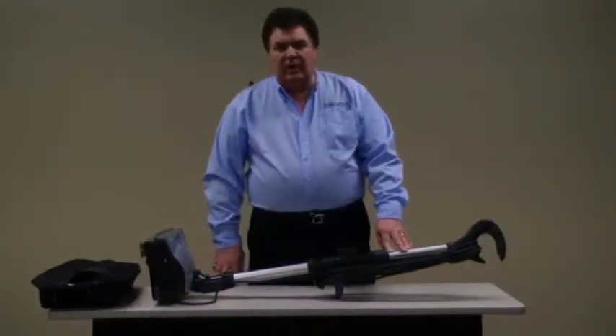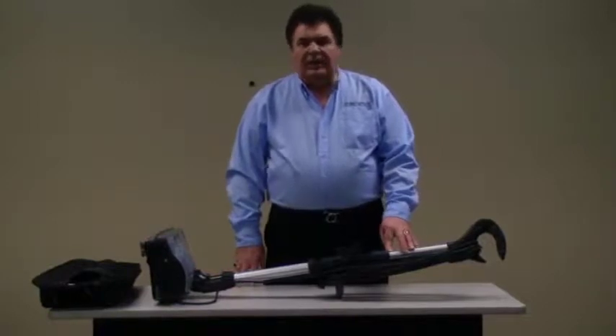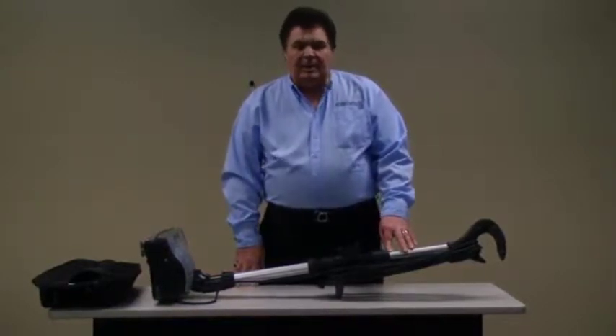Hi, this is Rick Polston and we're going to cover a couple of things that will make it easier to install the outer bag on the Platinum Pilot Upright.